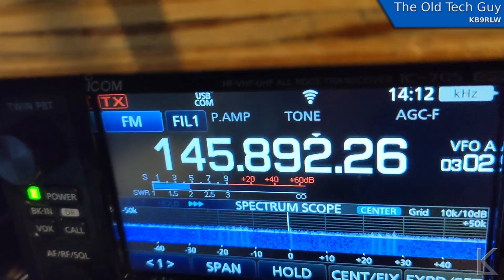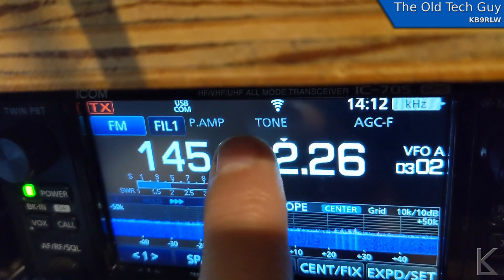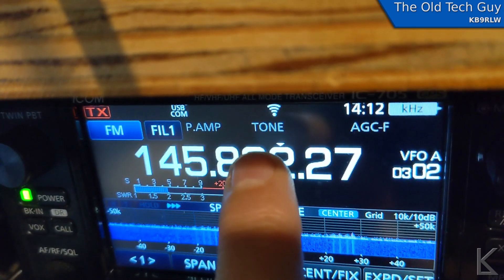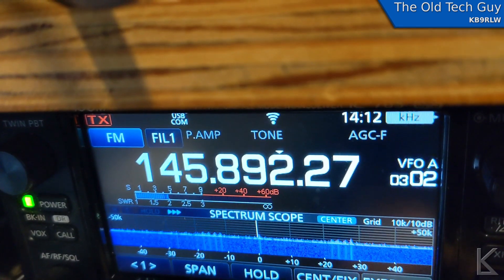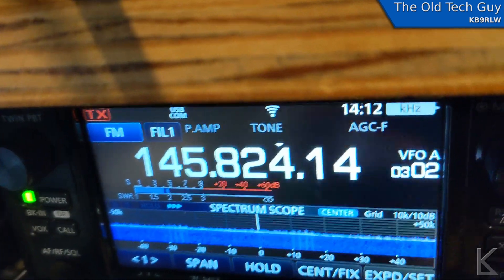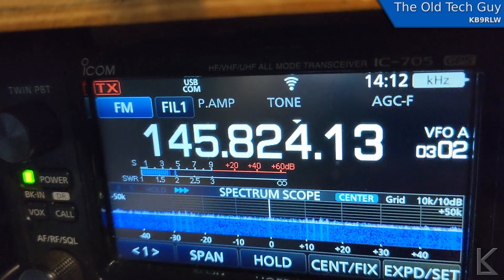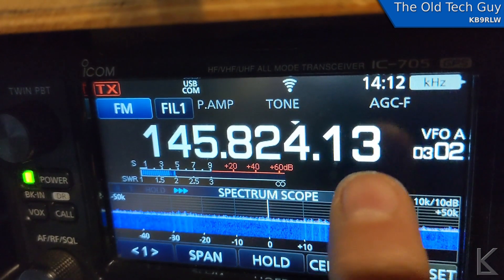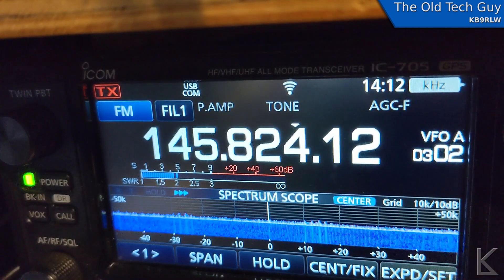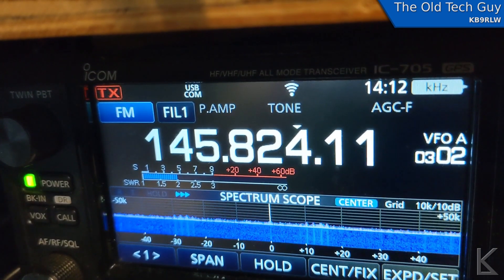Now, as you can see, the tone is on and it's going to change frequency. Did you see the tone flicker? Let me pick a satellite that's going to change the frequency a little more often. I'm tracking a different satellite now — it's going to change the frequency more often, but watch. You'll see the frequency change and you'll see the tone flicker. So every time it changes the frequency now, it's turning the tone back on so we can work the satellites.